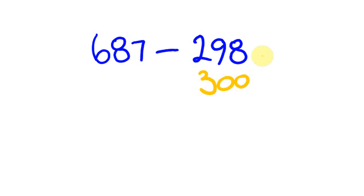To round 298 up to 300, we've added 2. So what we're going to do is take off 300 from 687, but because we've taken 2 too many — since 298 is 2 less than 300 — we add that 2 back on afterwards. So 687 take away 300 is 387, then add 2 back to get 389.